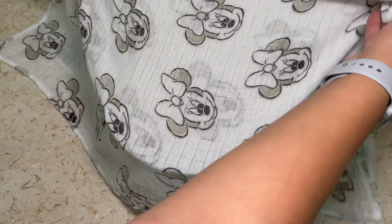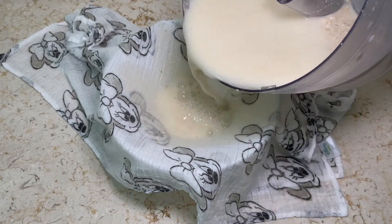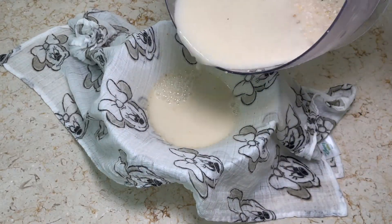Now we will take a bowl and on top of it we're going to place a flannel fabric. We will take all of the mixture that we have and we're going to pour it on the fabric and just let it drain.